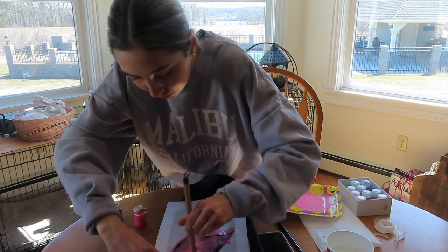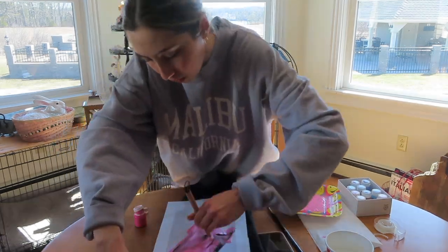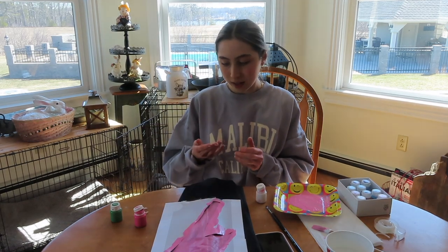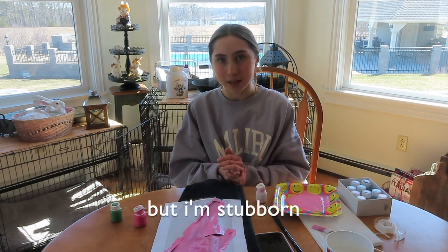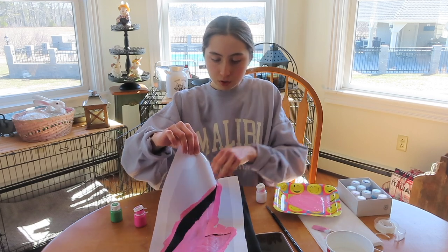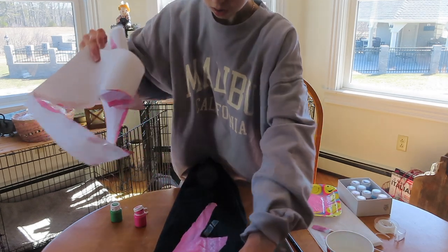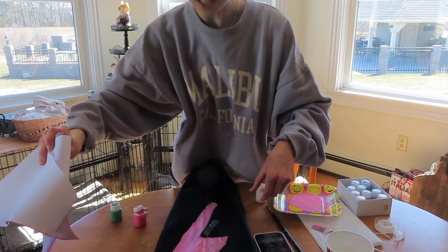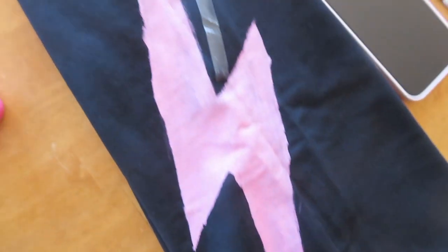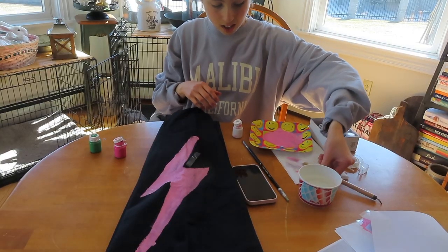I think there will be a slight devastation factor if I do mess these up. Aviator Nation is having a sale right now, so I could just get the sweatpants on sale — but nah, I don't want to. Okay, here we go, moment of truth. Okay, that's not bad. Not the cleanest paint job, but it could be worse. I just need to touch it up a little. I'm rocking with this — let's just touch her up.